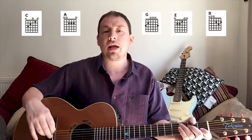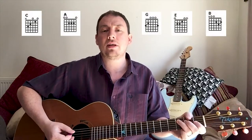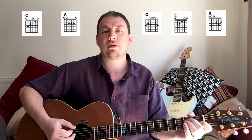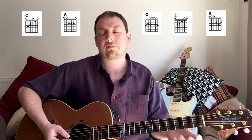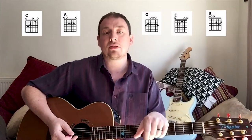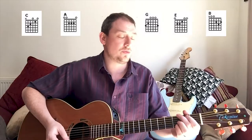When you first start off, the very first five chords that you need to learn spell off the word CAGED: C, A, G, E and D. You want to practice those and be able to practice four beats on each one.